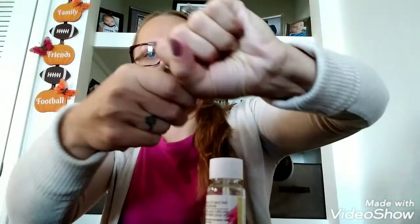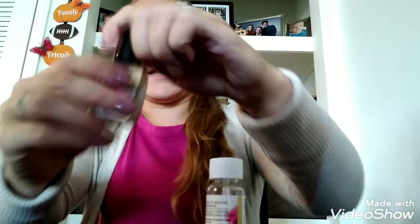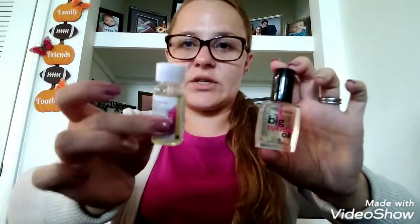The Sally Hansen one sometimes gets stuck — hold on — there we go. It has a brush as well. But again, this one is just as good.